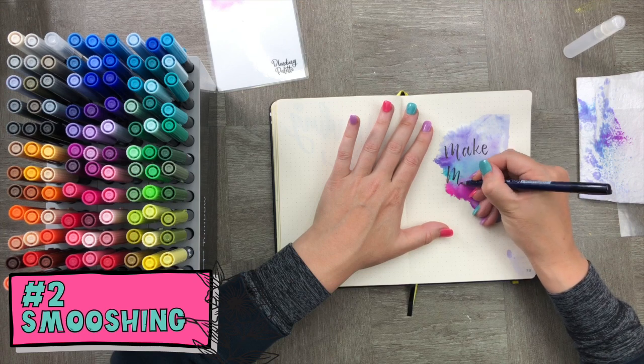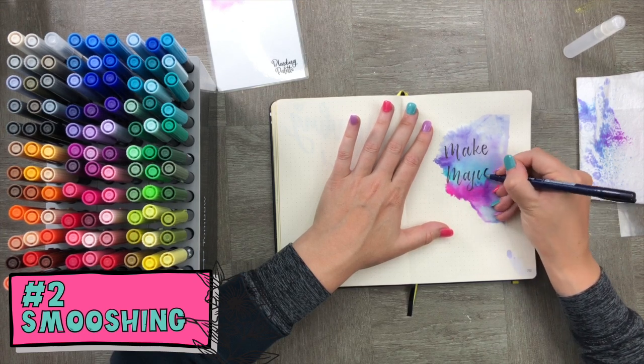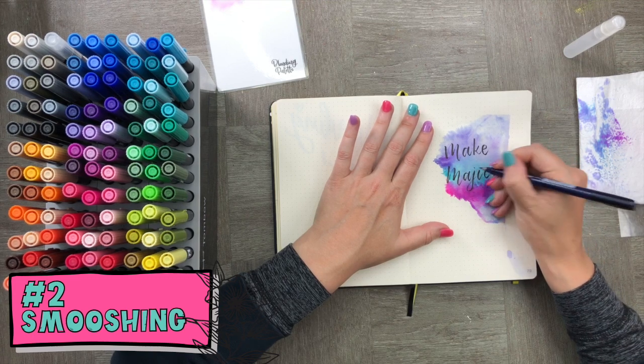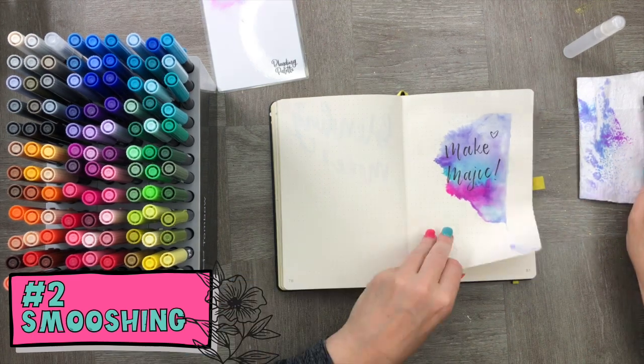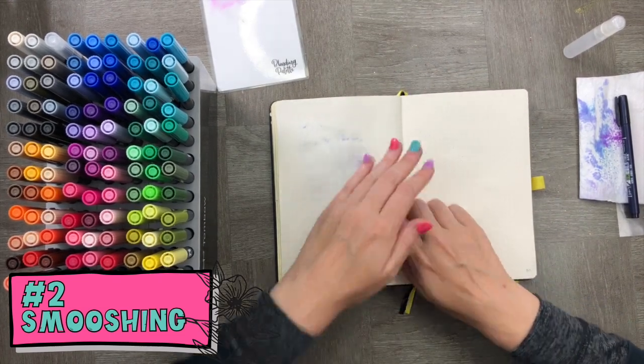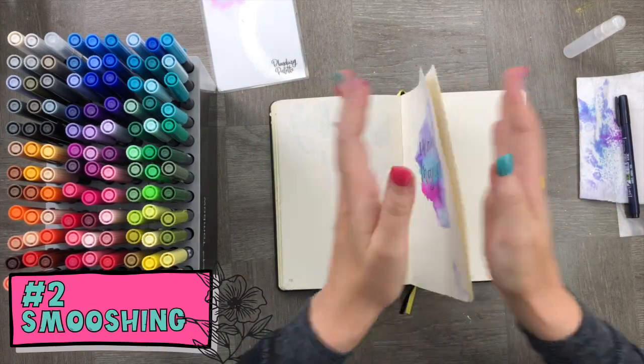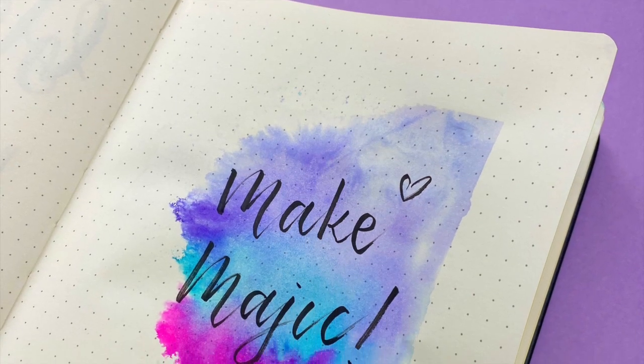When it's dry, add some wording and you've got a beautiful background for an easy quote. You can see there's been quite a bit of bleed-through on the paper — simply stick the pages together and you can then use the other side for some heavy watercolor work too.